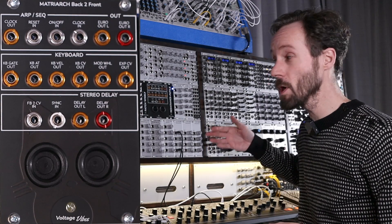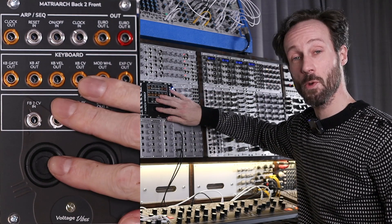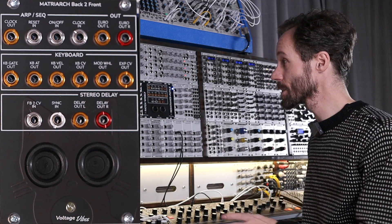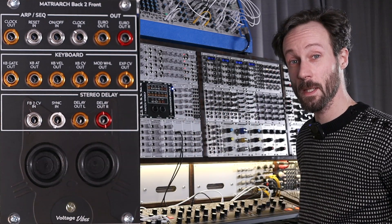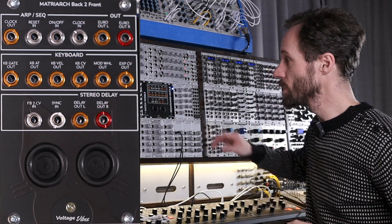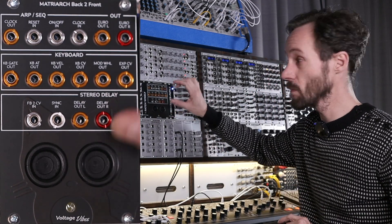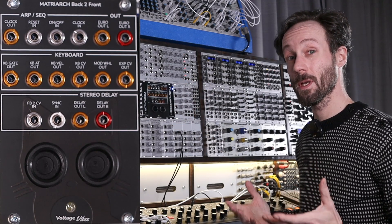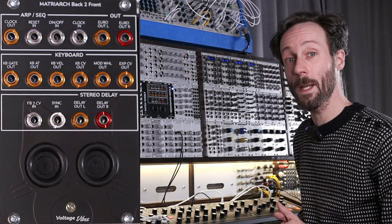They're actually just jacks on the back and jacks on the front. You connect them to the Moog Matriarch, so you need some cables. I use cables that I don't particularly like to use on the front to patch, so I just put them in the Matriarch and into the Matriarch Back to Front module. And yeah, that's the way how it works. I totally like the concept. It's available in 3U — this is a 3U high module, the vertical — but also available in 1U.